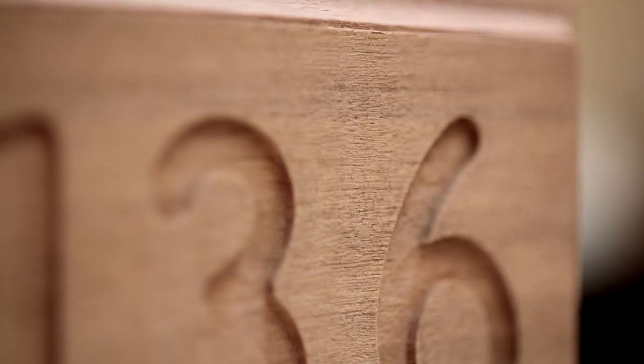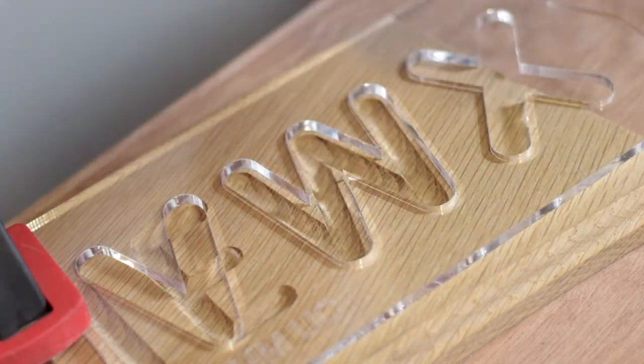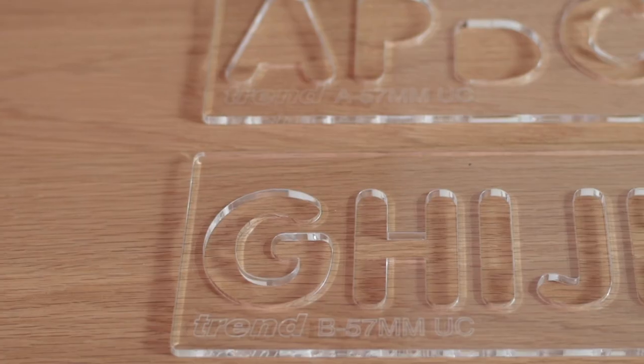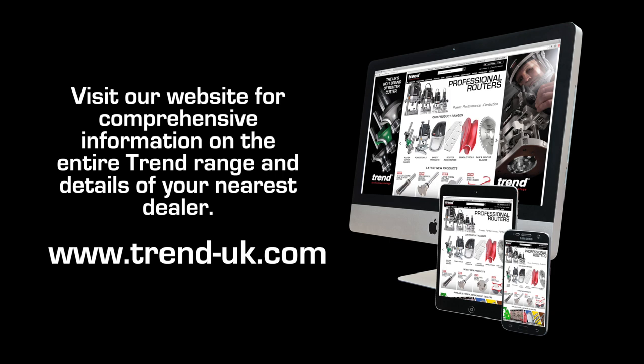The Trend letter and number routing templates are simple to use and will produce professional looking results for many applications. All products can be purchased from Trend routing centers and stockists around the UK, or online. See the Trend website for details.